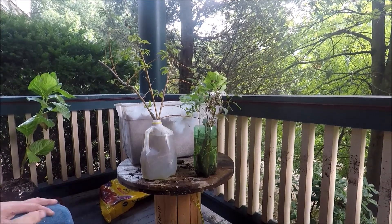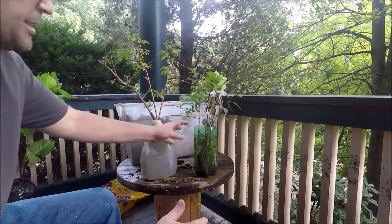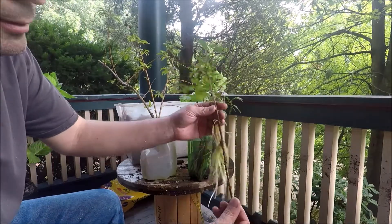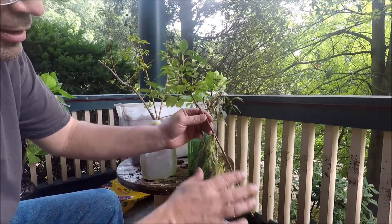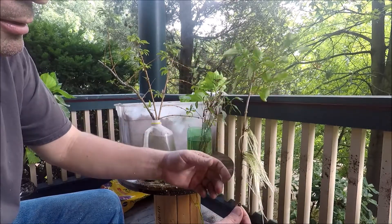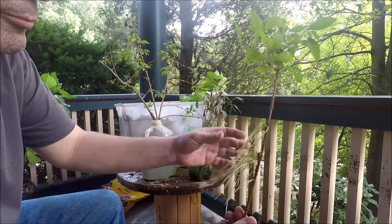Let me show you a very easy way to propagate cuttings. I just put some cuttings in, removed the foliage from the top part of them, and put them in water. And you can see, these have been in here for maybe a month or two, and they've grown great roots.